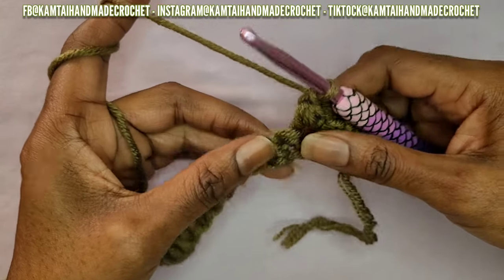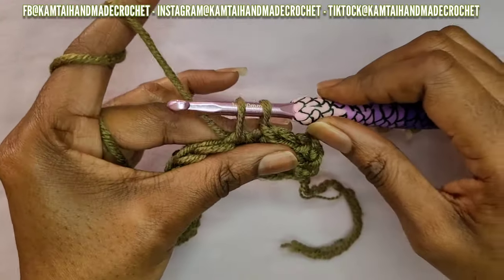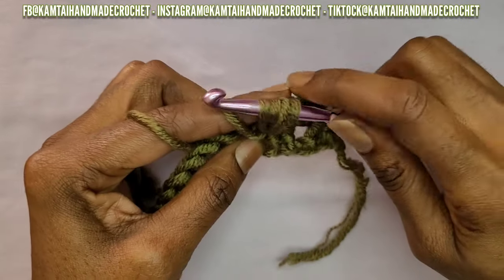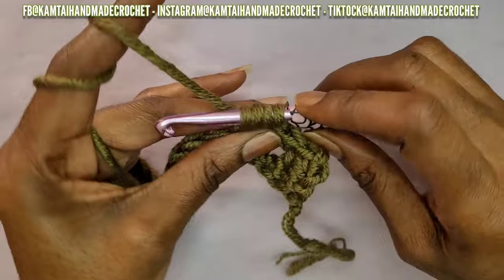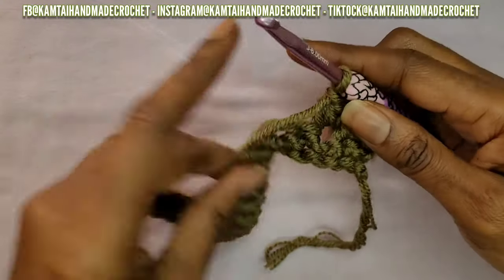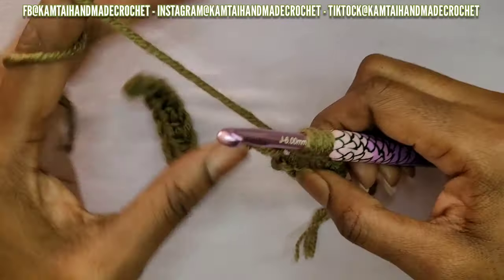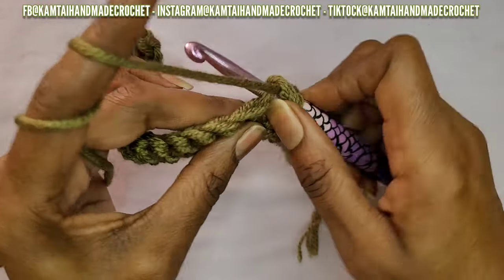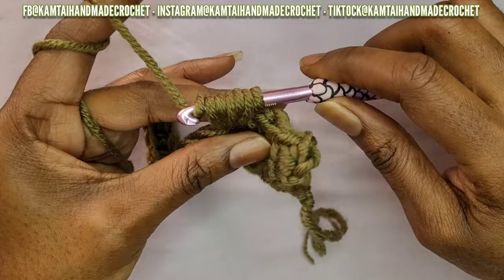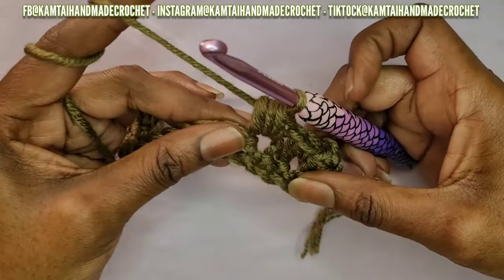Now go ahead and continue with the next stitch: skip that next stitch, go into the next one. Yarn over and pull up a loop — make sure your yarn is nice and loose, not too tight. Yarn over again, pull up a loop, go back into the same stitch, yarn over and pull up a loop — that's four loops on your hook. Continue: yarn over and pull up a loop, and then one final time yarn over and pull up a loop — now you have six loops on your hook. Yarn over and go through all your loops — you may need to twist and wiggle. Go ahead and chain one.